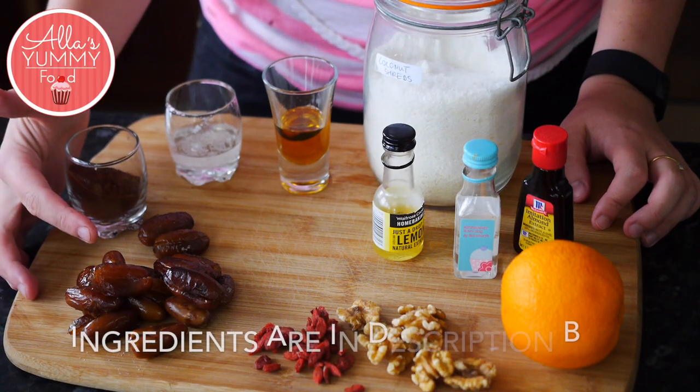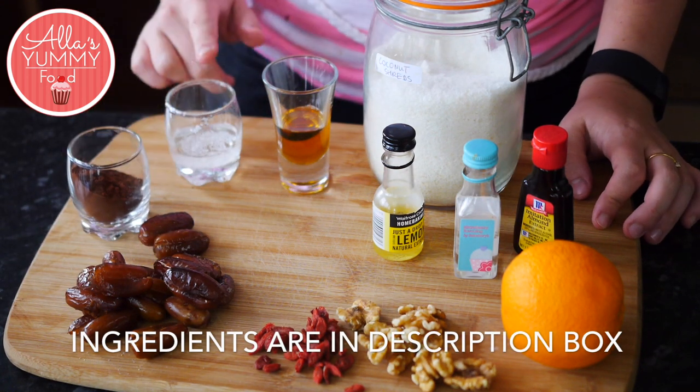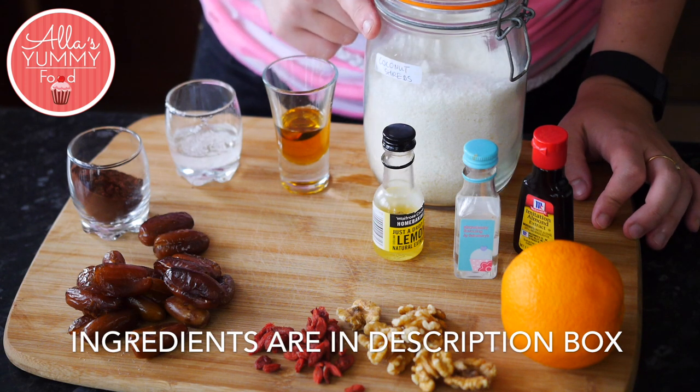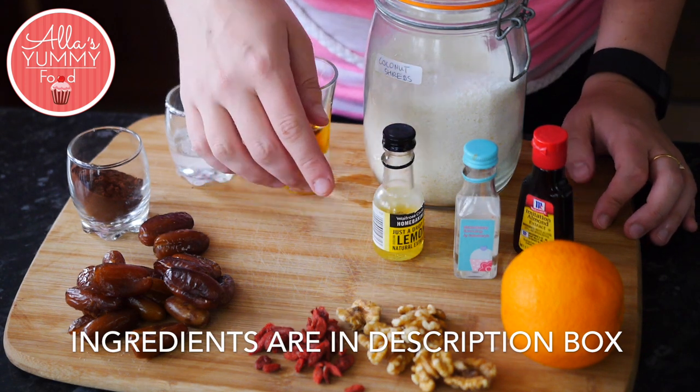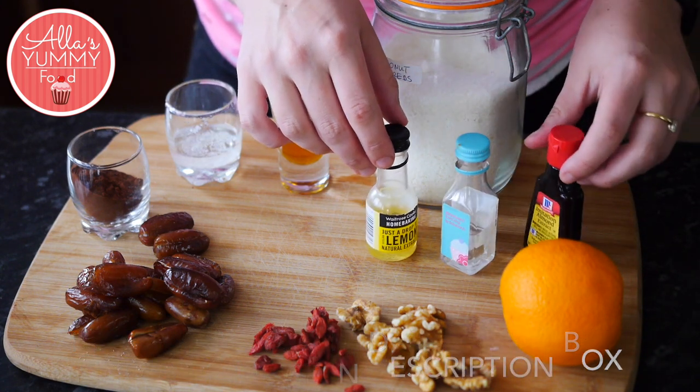For the chocolate truffles, we're only going to need some dates and cocoa powder — the other ingredients are optional. I've got some coconut oil, maple syrup, and for decoration I'm using coconut shreds, goji berries, walnuts, and orange zest. I've also got different extracts: strawberry, lemon, and almond.